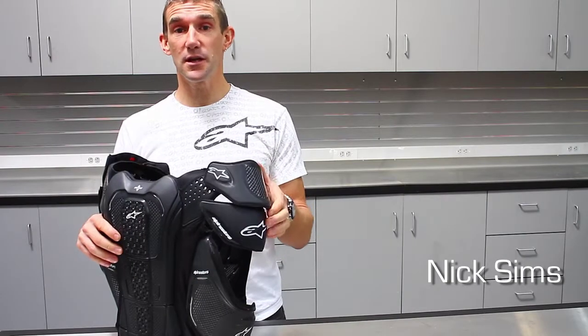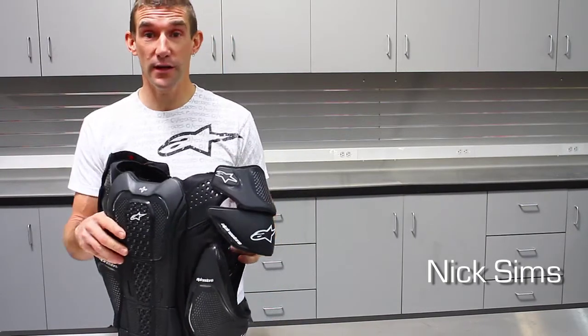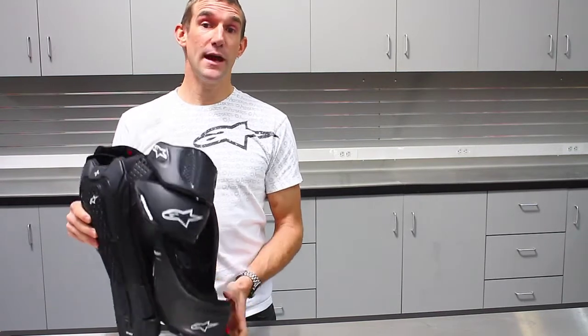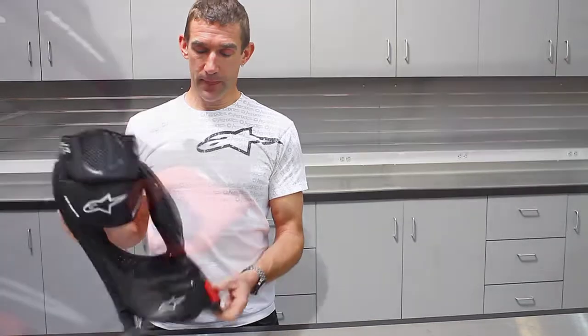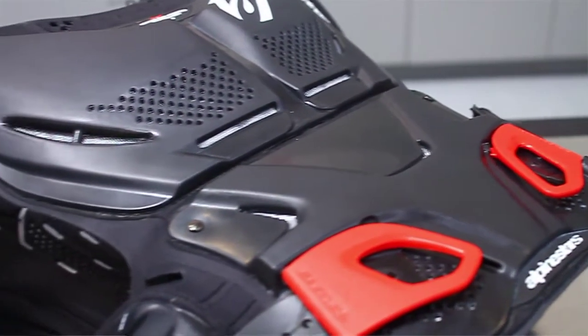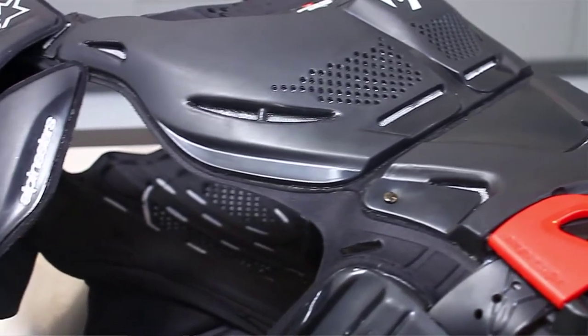Hi, my name is Nick Sims from Alpine Stars and we've been lucky enough to be invited down here to the Transworld office. I'm here today to show you the new A8 body protector. What's cool about this is it's super streamlined and it meets the highest level CE protection — it's Level 2.